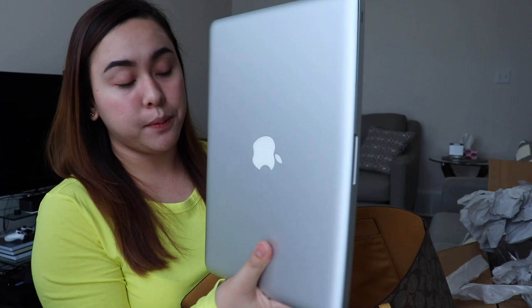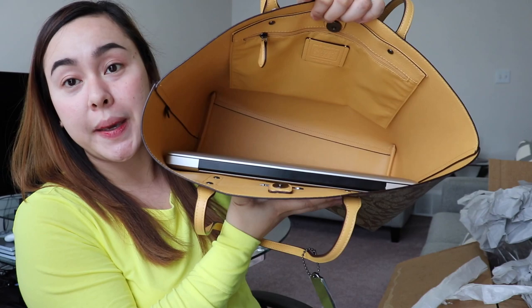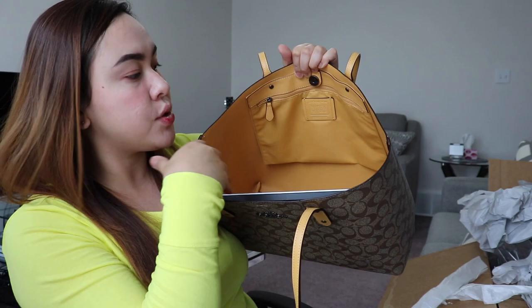I usually buy bags on sale because regular price is too expensive. For reference, I have my 13-inch MacBook here — it fits perfectly and there's still a lot of space inside for a water bottle, makeup pouch, or wallet.